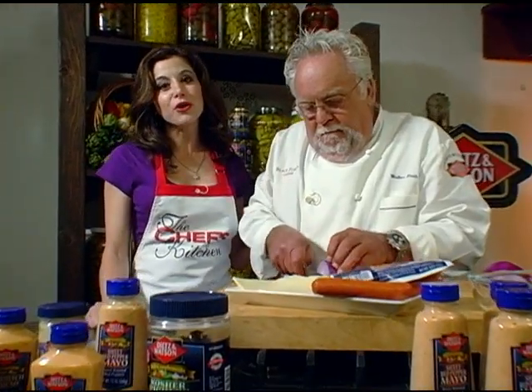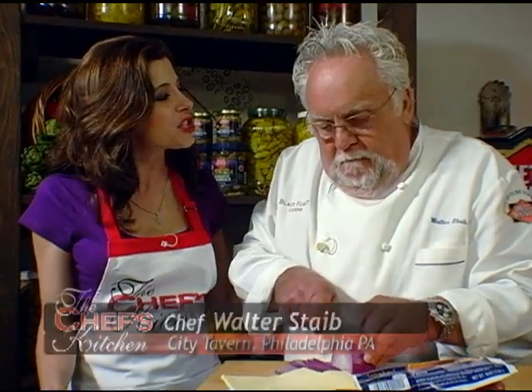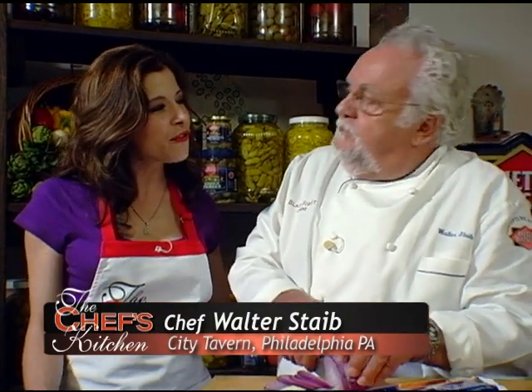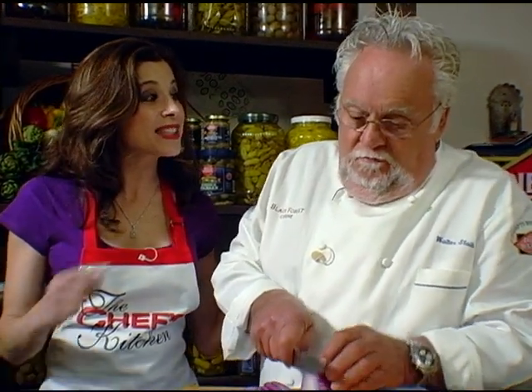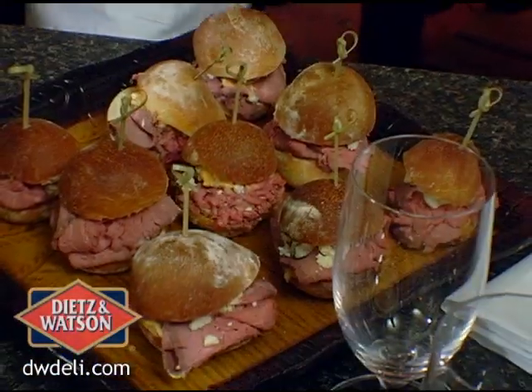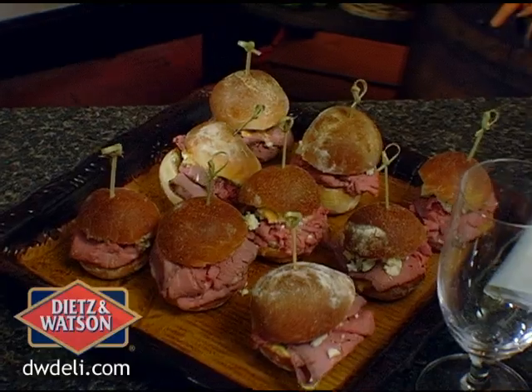Hi and welcome to The Chef's Kitchen. I'm your host Tina Marie, and today I'm joined by Chef Walter Stave from City Tavern Restaurant. We are having fun with Dietz & Watson today. I'm glad you smuggled me in for this show because it's really like a guy's night in at The Chef's Kitchen. I mean, this is a lot of fun fare. So tell me a little bit about what we're doing today.